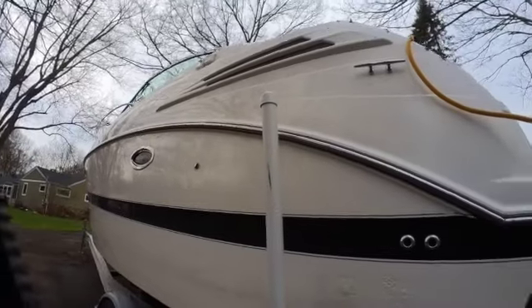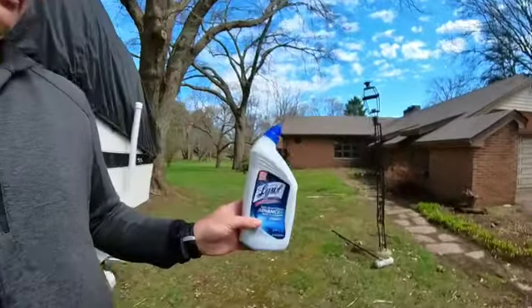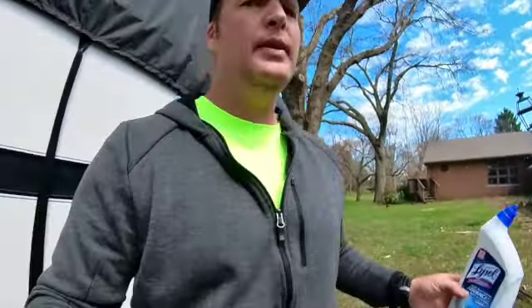But when it came to the waterline stains, Dawn didn't do a thing. I got online and looked up different products — one thing everybody recommended was toilet bowl cleaner, diluted in water, spray it on and scrub it off. I tried it diluted and also straight up with no dilution at all, and that also didn't do a thing for my stains.